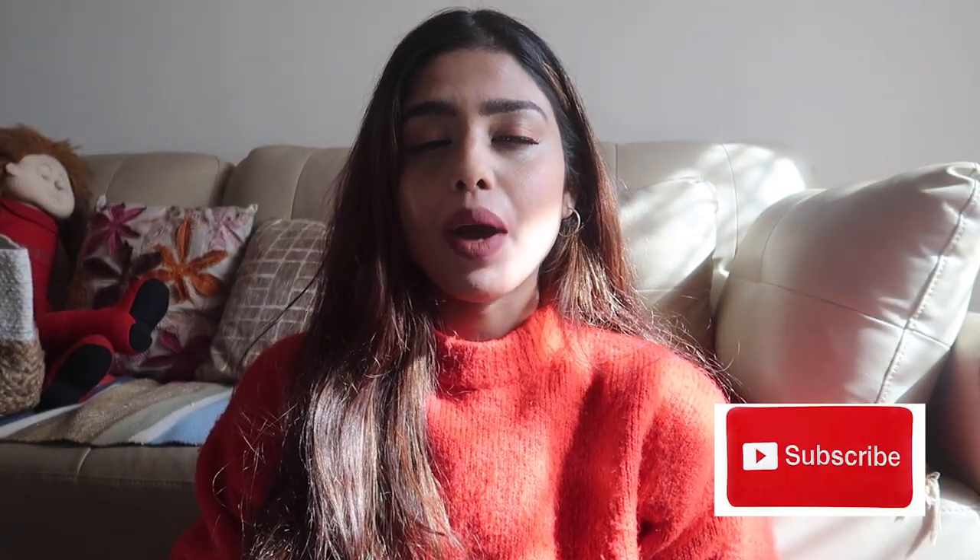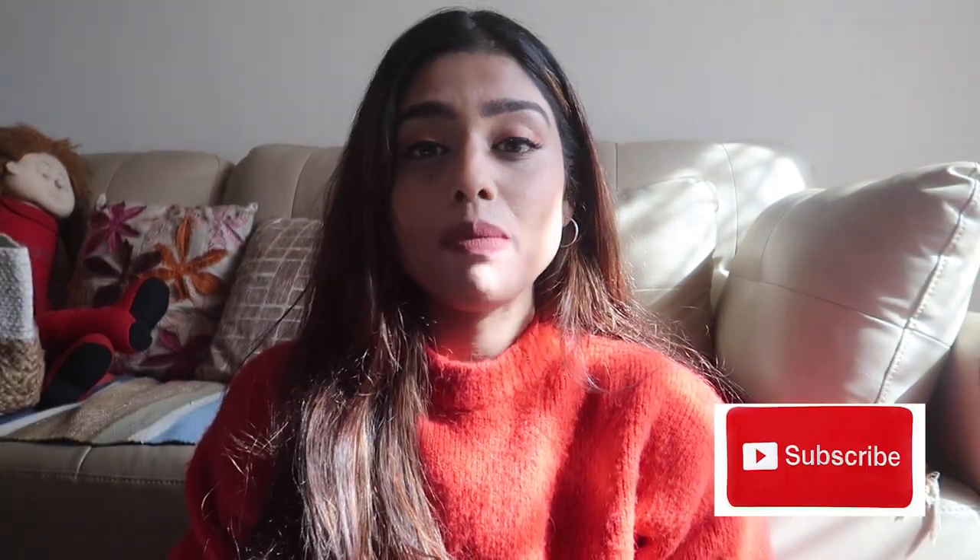Hi guys, welcome back to Glamangun! As I promised on the last video, I'm going to post a makeup video. Actually, this is my first makeup video, so I should say I'm back with a video where I'm applying makeup. That's how my makeup is looking - it's a very basic makeup that you can apply in college.